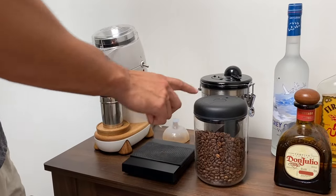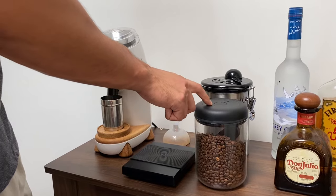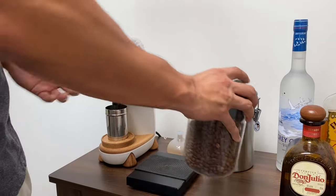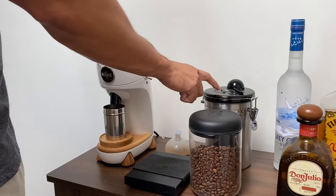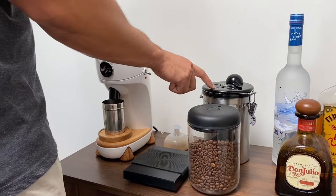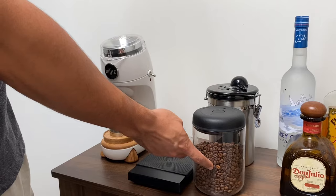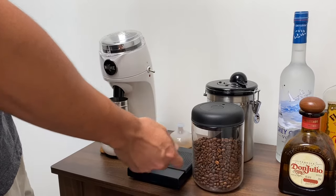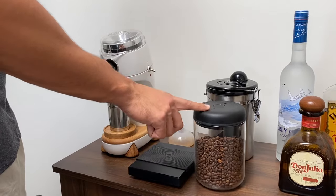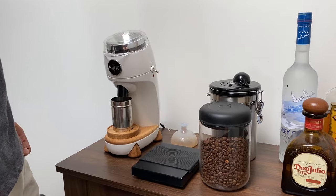In terms of bean storage, I use a Fellow Atmos — a really, really good bean storage device. Being vacuum sealed, it evacuates all the air out so it keeps them fresh for longer. I did for a long time use this other canister here, but it doesn't do any evacuation so there is air trapped inside. The only downside on the Atmos is this is the largest size and it holds 400 grams, and with most coffee beans coming in 500 gram or kilo variants, it is on the smaller side. Now we'll jump in, grind some beans, and then we can get onto the espresso making.